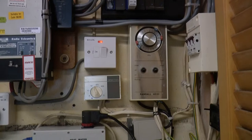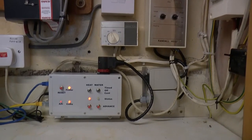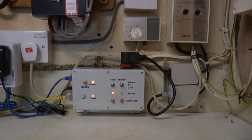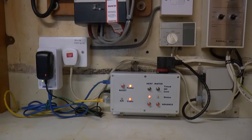On the right is the old timer and some of the other bits and pieces connected to it. There's a frost stat and various things like that. In the middle underneath is the new timer. To the left of that on the power socket is a home plug ethernet system and the power supply.